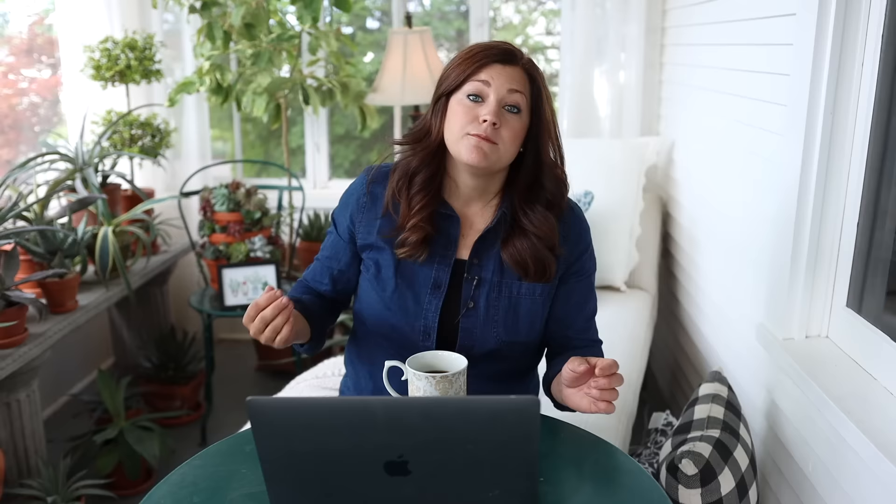Denise asked about the hose nozzle — it's a DramM water wand. Vicki said our soil always looks beautiful and rich — what state are we in and did we amend the soil? We're in Eastern Oregon. Our soil is relatively free of rocks, it's clay but not super heavy, though it's very high pH. We haven't done an overall soil amending, but when I prepare a flower bed I add compost and Biotone starter fertilizer and work that in. On our new property we're looking into a much bigger scale of soil amending — bringing in gypsum and other things to help condition the soil.